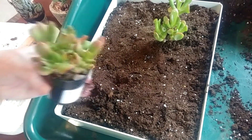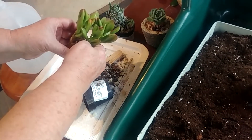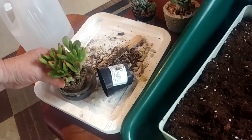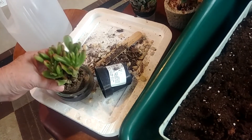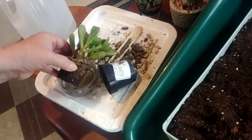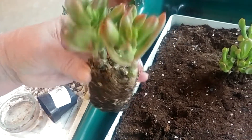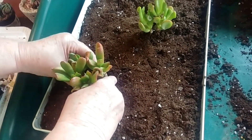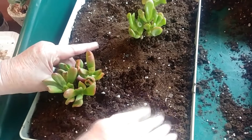I also have a very similar one called ET's Fingers, and he's growing pretty well too. Let me get rid of some of the dead portions — we're just bringing these in from outside. I'm giving them a little bit of a drink before I put them down in. A couple of those leaves might be just a little bit distorted, but they look good. I don't see anything on them as far as any pests. I'm going to put him on this opposite end.